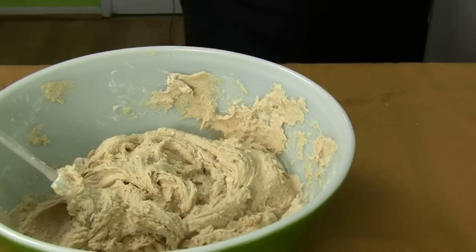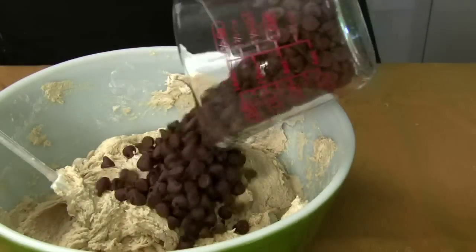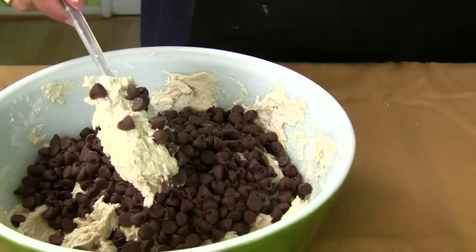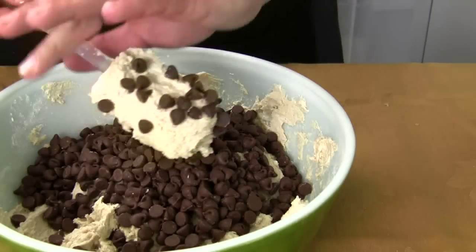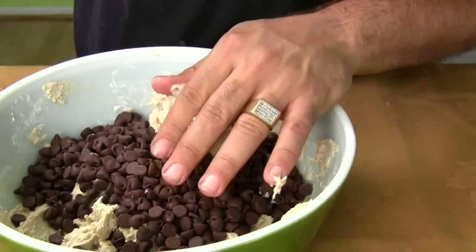Here's the ooey gooey part — we're going to work the morsels in. This is where you need to make sure your hands are washed, and mine are. You're going to mix them in just slowly.